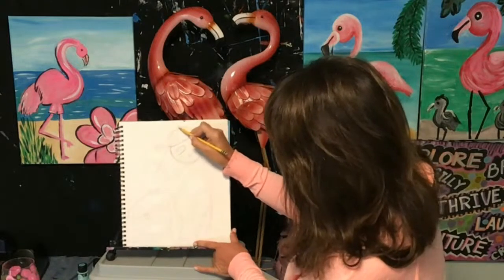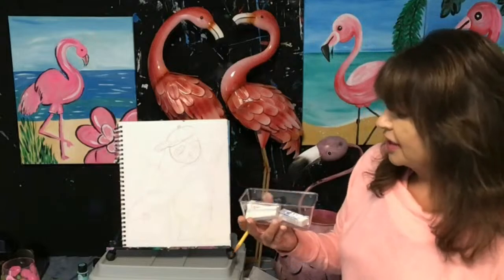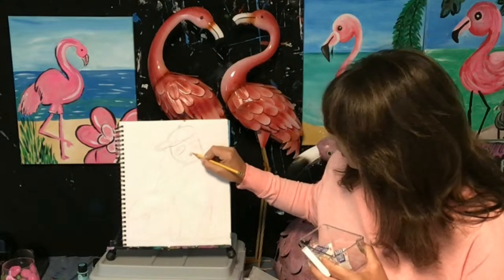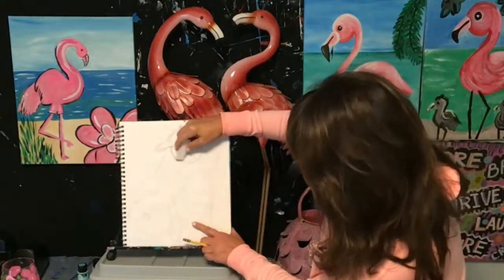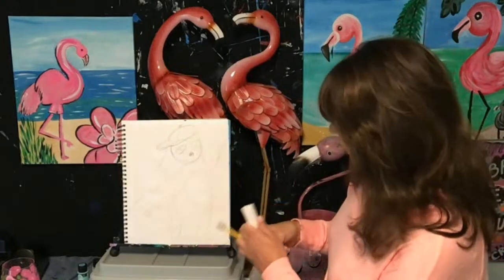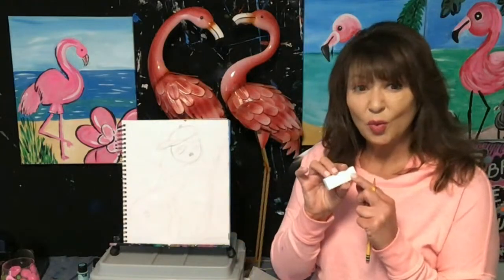I want to show you these erasers I use. These are so nice because they're white — they don't leave pink marks. I was just sketching out my little skateboarding sloth so you can see, and then you can use this eraser. It's really nice if you do a lot of drawing and it doesn't leave any marks on your paper. Sometimes if you use the pink eraser, you're going to get little pink lines. If I'm shading, I get fingerprints all over, and this helps alleviate all those little marks.